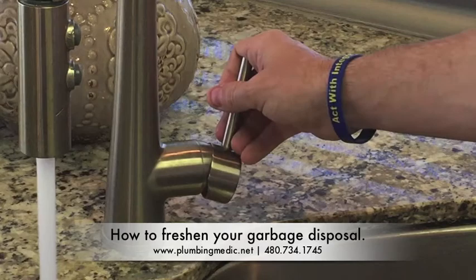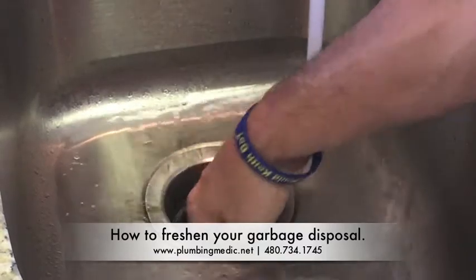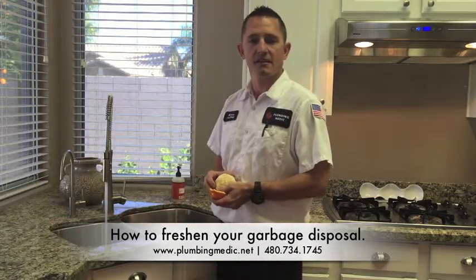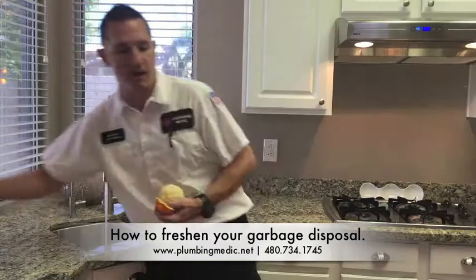All you do is turn the water on at your faucet and put the peels down your garbage disposal. Once the peels are in your garbage disposal, go ahead and turn it on. Once you hear they're not swirling around your garbage disposal anymore, you can go ahead and turn your garbage disposal off.